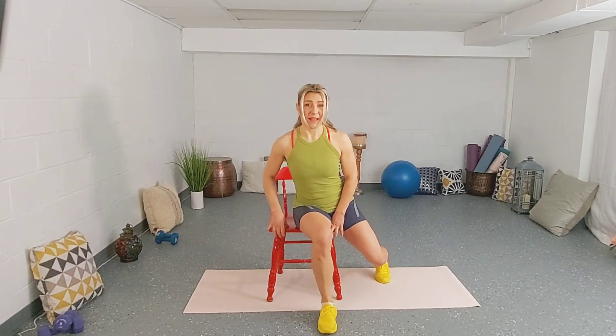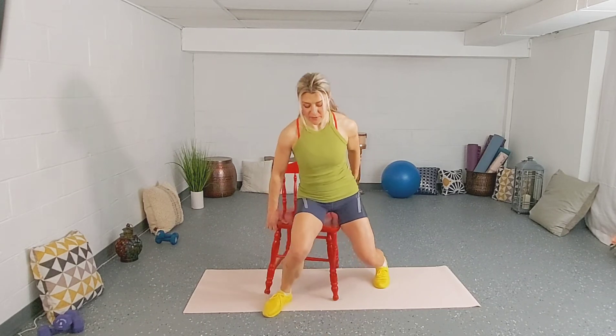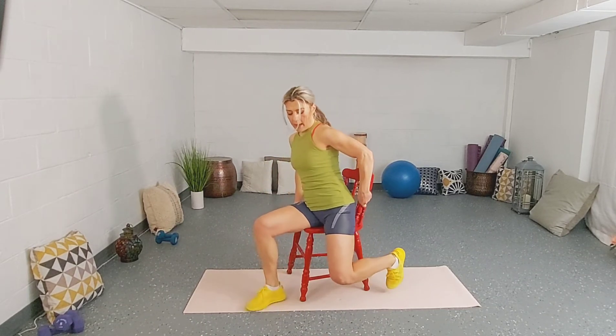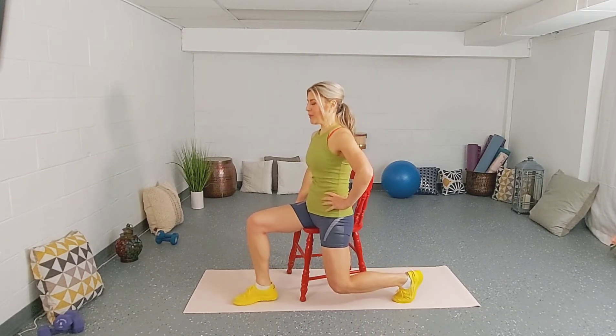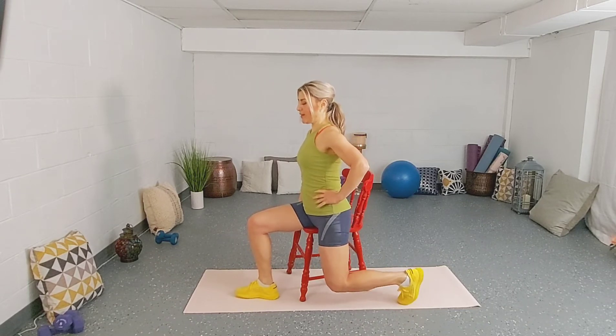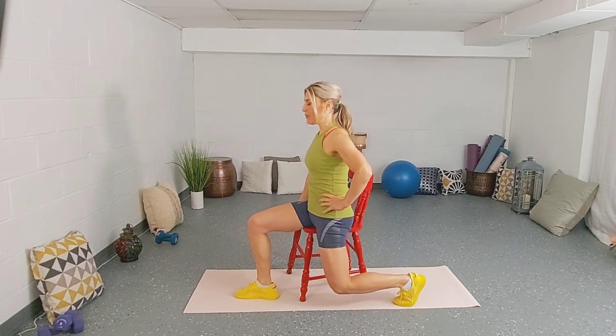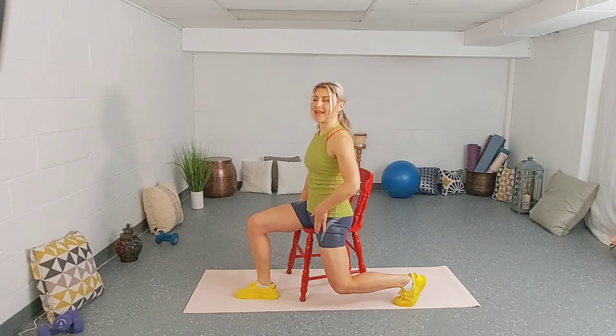Sit under the chair. Left leg is in front of you and the right one is behind. We're trying to keep a 90-degree angle with the back leg — with the right one. Make sure the low back is not arched. Pull your belly button in. Shoulders are back and down. Tuck your tailbone in and relax the shoulders. Hold it for a couple of seconds. You're going to feel the stretch on the back side of your thigh.